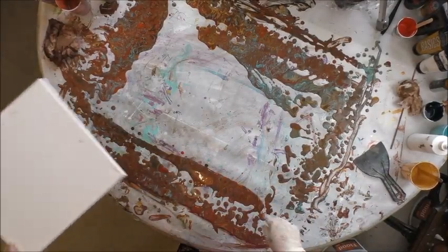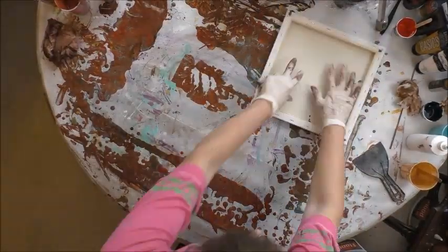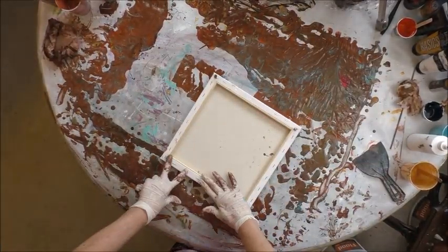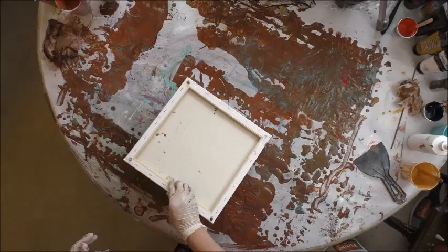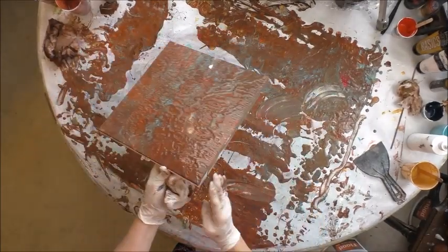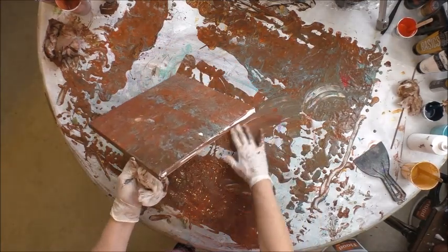I have got so many drips on the table. I'm not doing a dip though, because I don't have success with dips. I'm just covering my canvas with paint because I used so much paint on that big one, so I'm basically taking this paint and using it for a base coat.